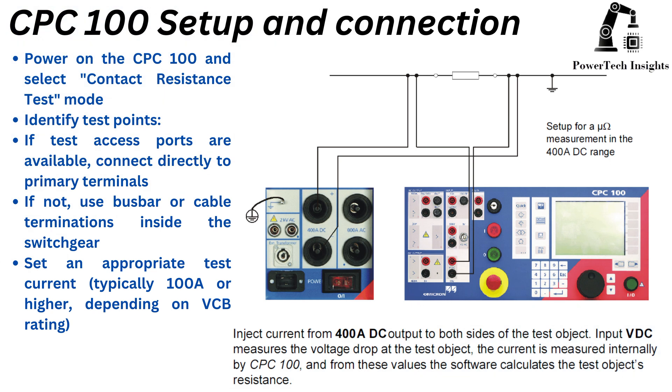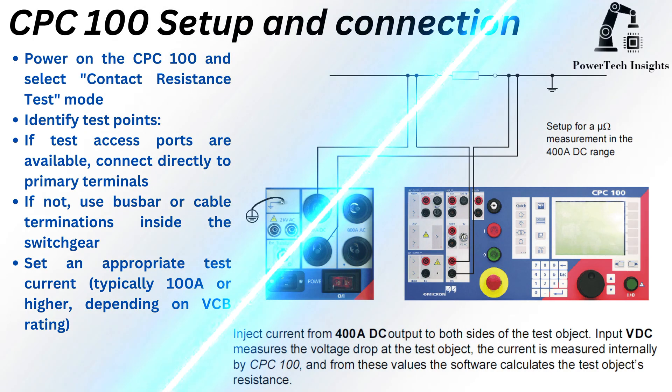Step-by-step procedure. Power on the CPC-100 and select Contact Resistance Test Mode. Identify test points. If test access ports are available, connect directly to primary terminals. If not, use bus bar or cable terminations inside the switchgear.